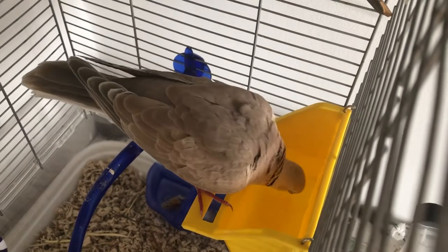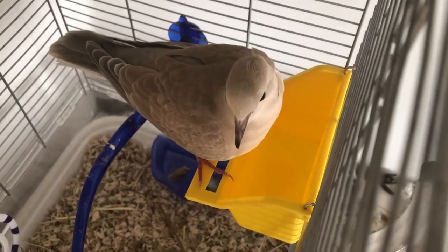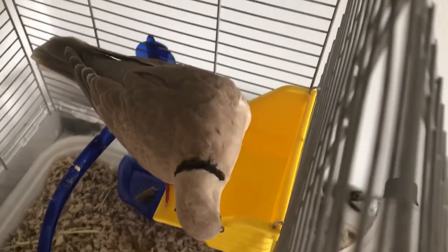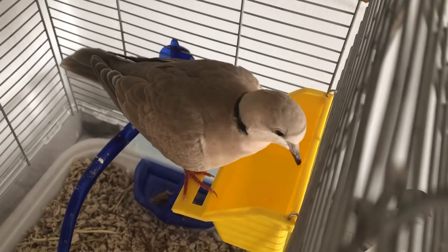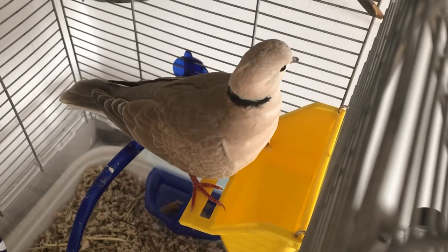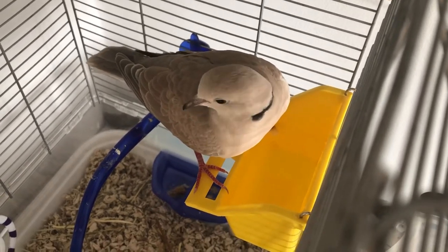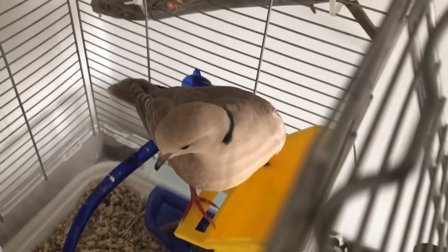Laughing doves really don't need a lot — they don't need toys. When we bought the cage on Kijiji, the woman gave us so many toys and frankly he doesn't play with any of them. It's not like a parrot. A dove is like a pigeon — they don't play, they just eat and poop. That's the main attraction. As you can see, he came into the cage naturally by himself.